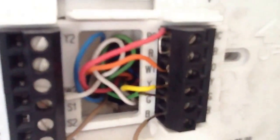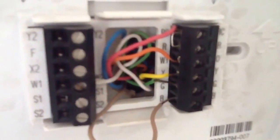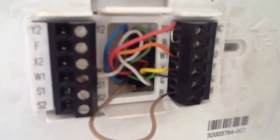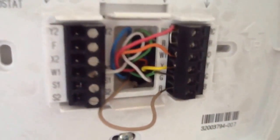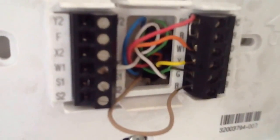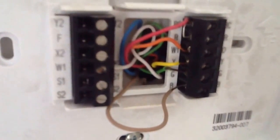The red wire is tied in with the RC and RH. The orange wire is Y1, which is your reversing valve. Y is yellow, which is your compressor — that will energize on both heat and cool. G is your green wire, which is your fan. In this particular case, B is a common terminal on the thermostat.